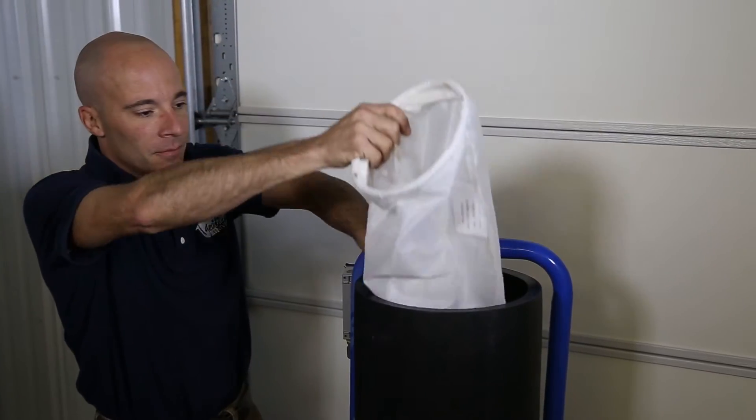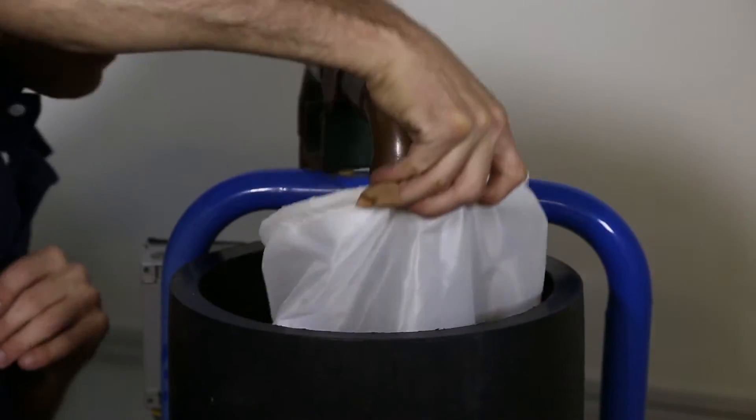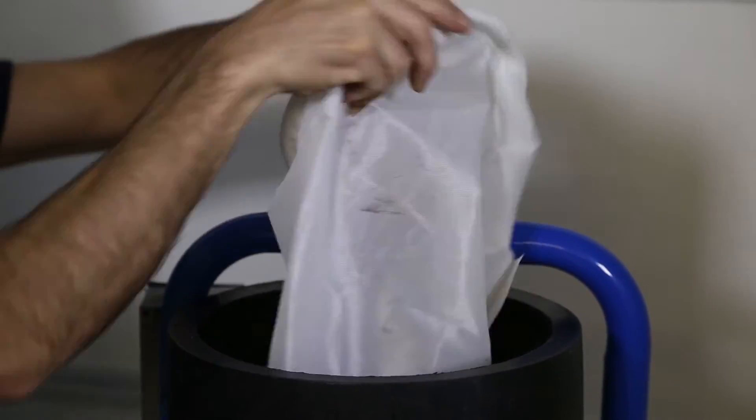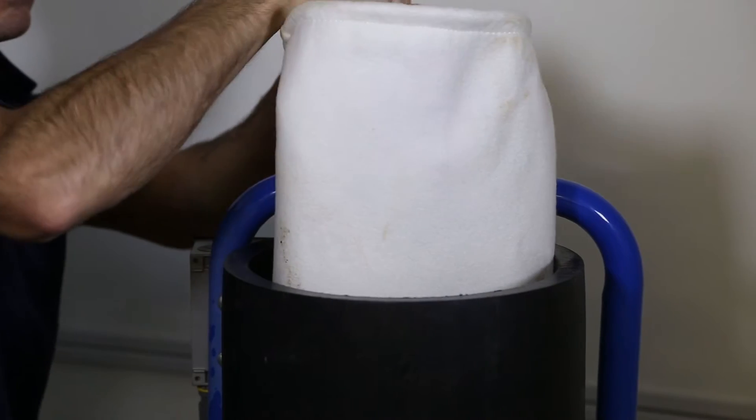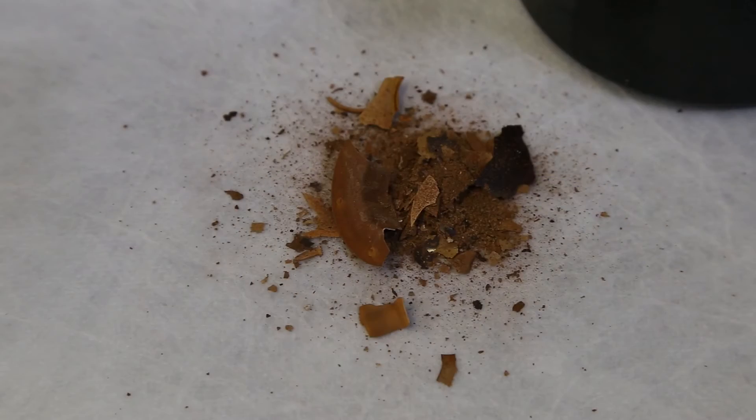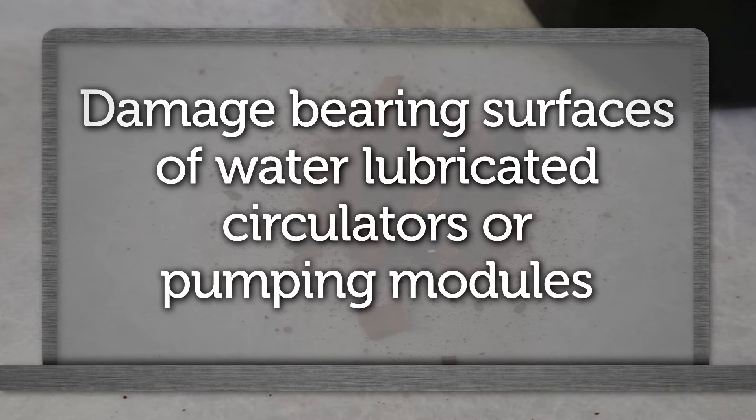When purging, use a 100 micron bag filter until air bubbles are removed. Remove the 100 micron bag, replace it with a 1 micron bag, and restart the flushing. If these particulates are not removed, they will damage bearing surfaces of water lubricated circulators or pumping modules.